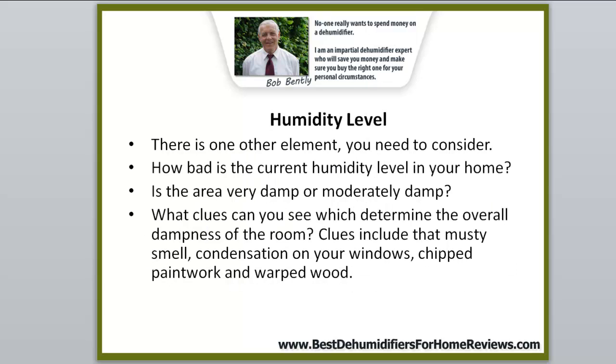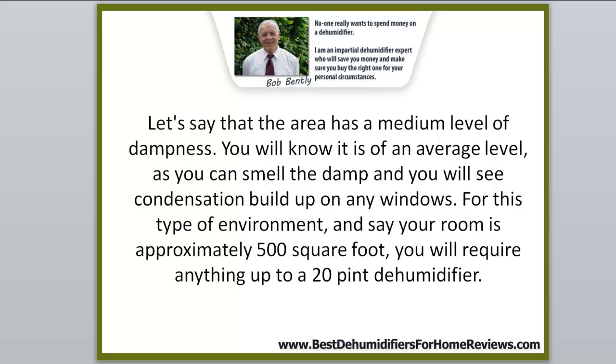There's one other element we have to discuss: humidity level. You have to consider how bad the current humidity level is in your home, basement, or garage — is the area very damp or just moderately damp? Clues include that musty smell, condensation on your windows, chipped paintwork, and warped wood. If it's an average level, you can smell the damp and will see condensation building up on any windows.